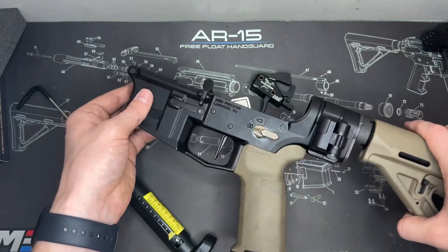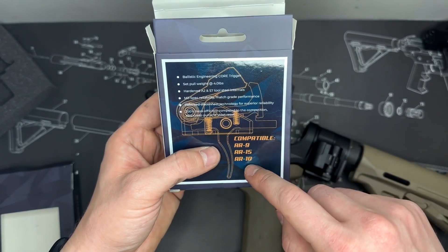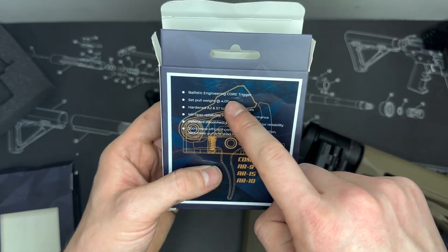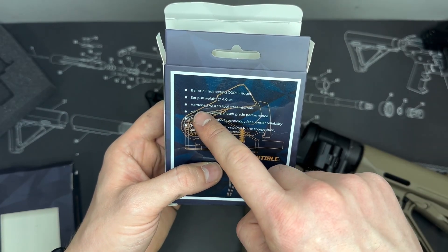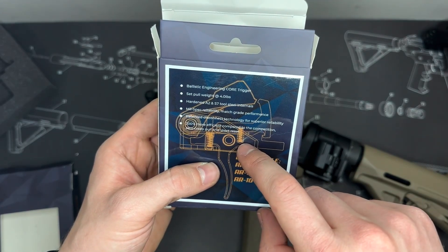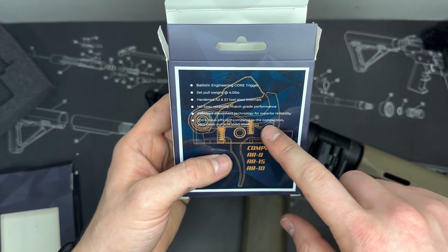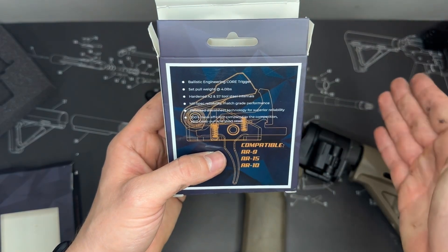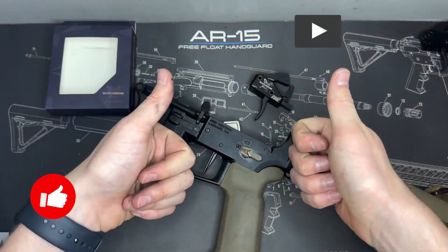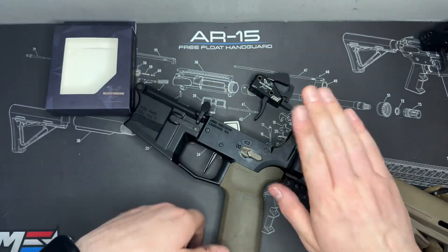Both are great triggers right out of the gate, and installation is super easy. These are compatible with AR-15, AR-10, and also AR-9. The Core trigger specs include a set pull weight of four pounds, hardened A2 and S7 steel construction, mil-spec reliability with match-grade performance, the patented disconnector design I described, and it's advertised as 200% more efficient compared to the competition in terms of zero-creep pull and short reset. If this was helpful, like and subscribe to the channel — always appreciate that. Until next time, have fun shooting, and we'll see you soon!